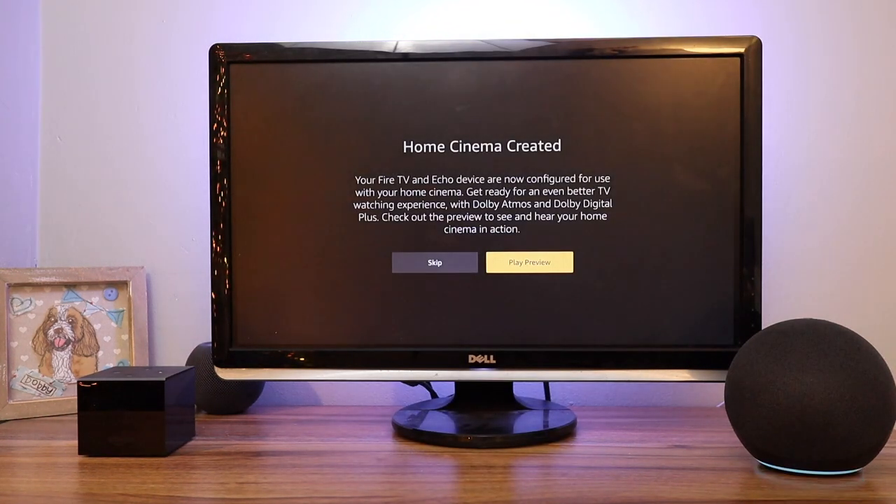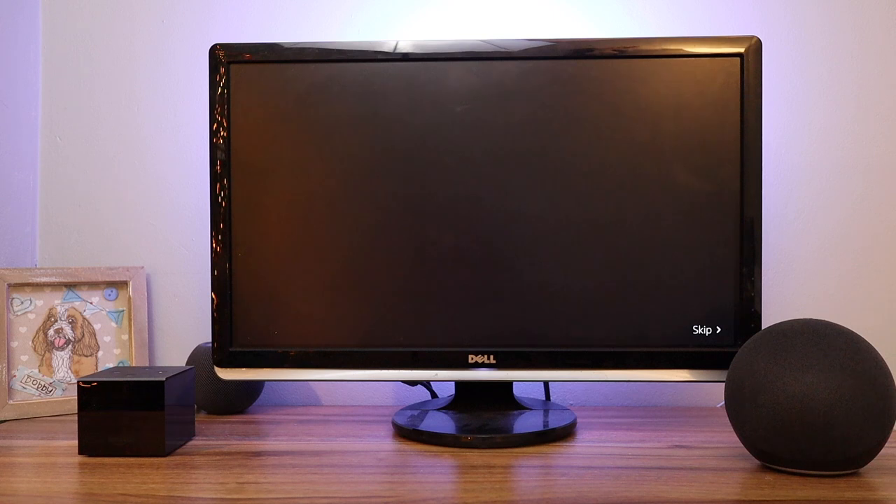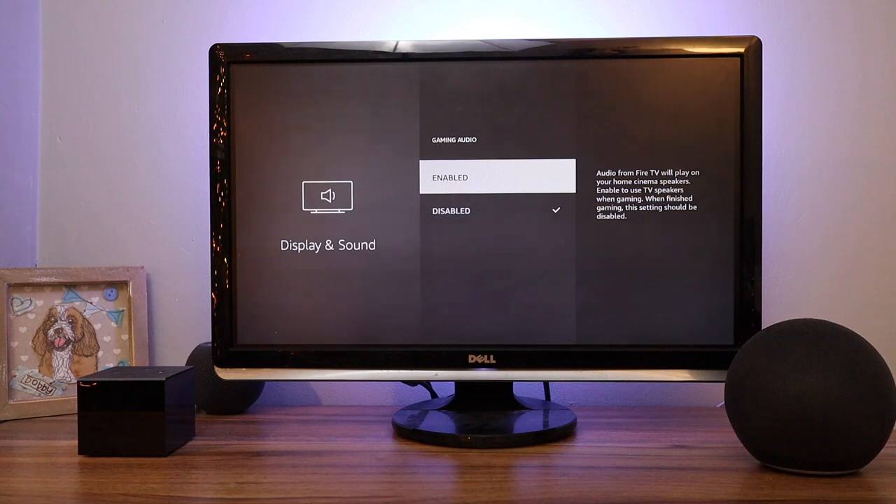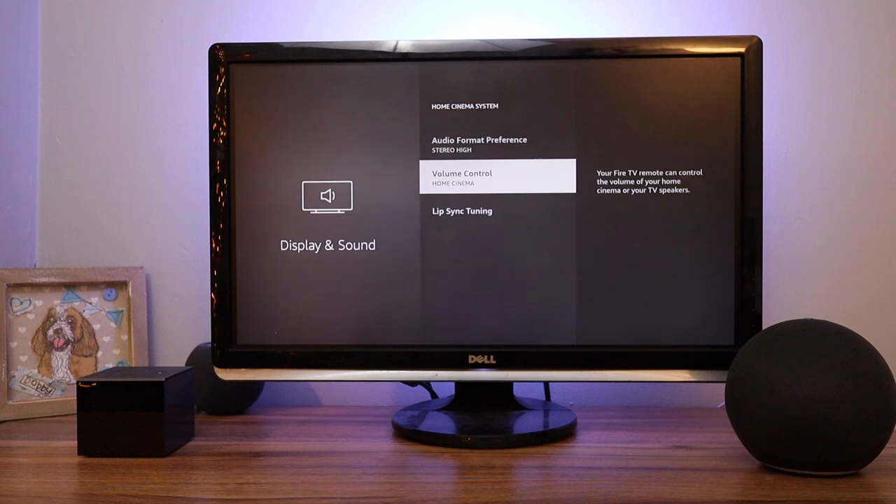You'll now see a pop-up appear on screen asking if you want to play a preview, so if I press select it plays a Dolby preview. I'm now going to skip that. You can also choose some settings: you can choose to enable gaming audio, you can choose your audio format preference, choose volume control — so I'm controlling the Home Cinema group — and choose Lip Sync Tuning.